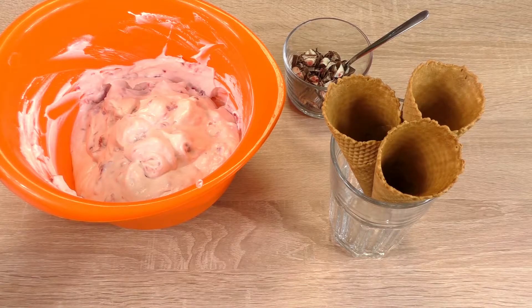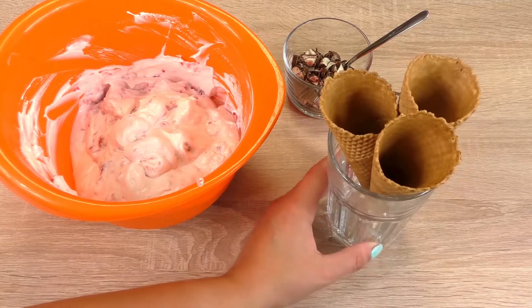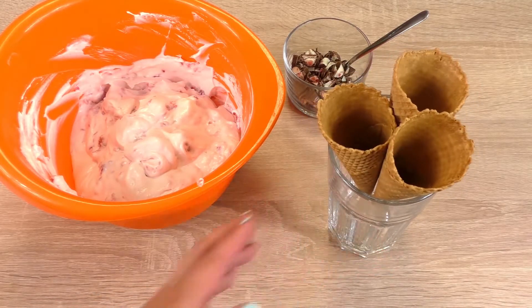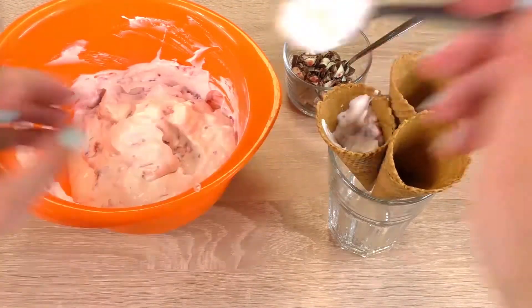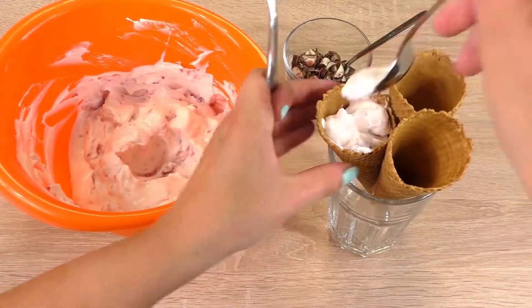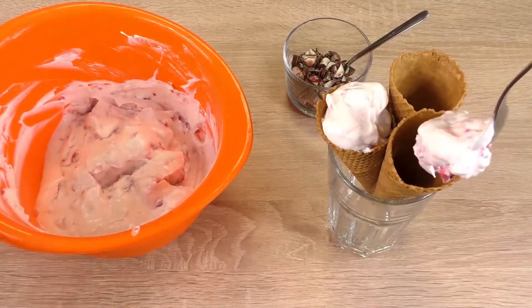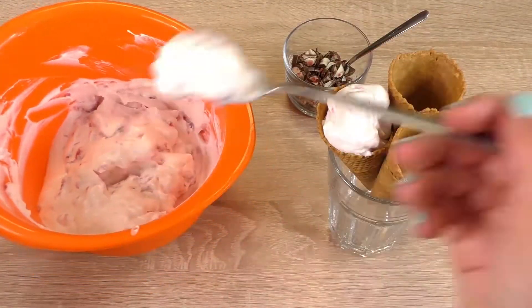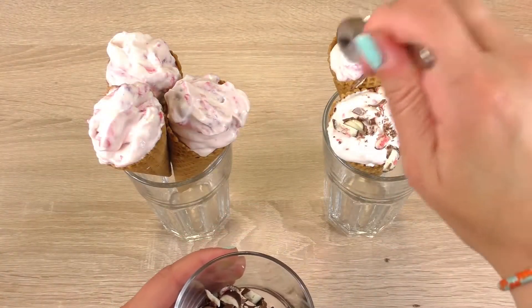And now we're dividing that into our cones. I'll place them in a big glass — that way they will stay upright, because obviously if you put them down they will fall over and it will be a mess. So we'll do it this way. And then chocolate on the top.